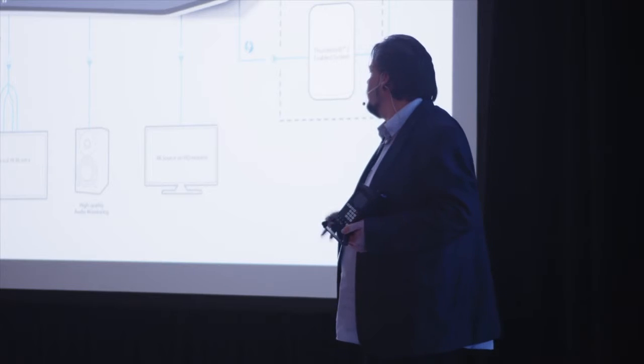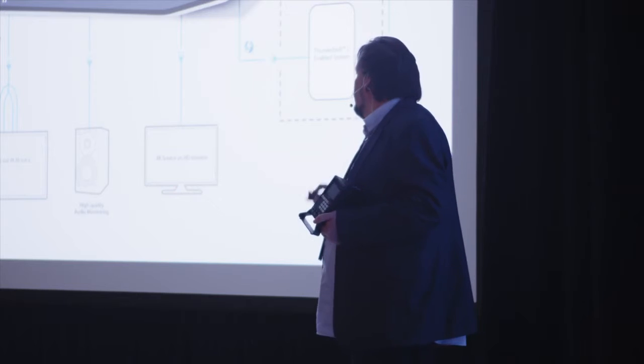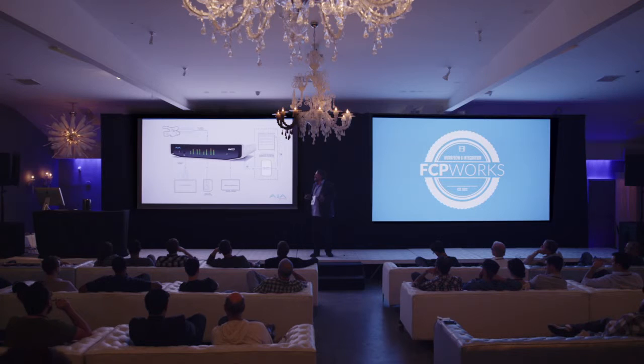So whether that's high-end monitoring mixes, professional monitors for doing your color work, and of course the ability to go down to HD — which is what a lot of you will still have in your facilities — and deal with cameras coming in.